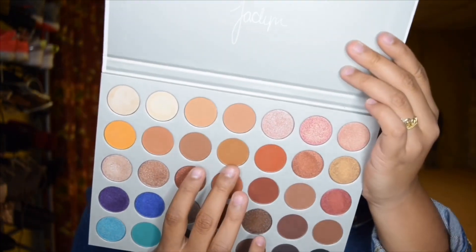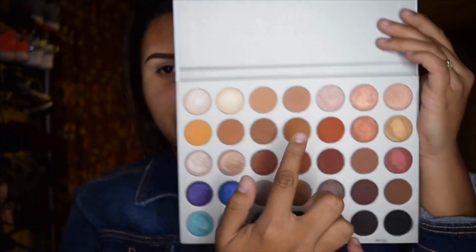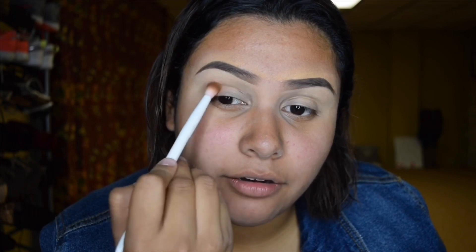All right, so I'm back — I went ahead and did my eyebrows. Now we're gonna jump into the Jacqueline Hill times Morphe palette. The first shade we're going into is 'Pukey' — this one right here — and we're gonna go ahead and apply that in the crease.